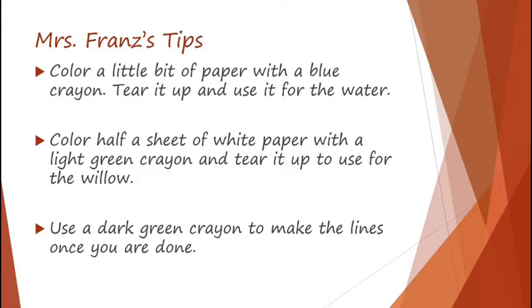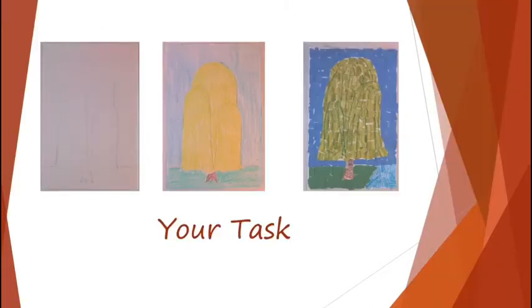Try and make it a different kind of blue than the sky. Otherwise, it'll look like you have sky all the way down. For the willow tree, I used half a sheet of white paper, colored it with a light green crayon, and tore it up to make the willow tree. Then I used a dark green crayon to make the lines once I was done. You can see that the green of the tree is a little bit lighter than the green of my grass, because the grass is construction paper and the tree is the paper that I colored. The water I made out of crayon-colored paper and the sky was regular colored paper. Then I took a dark green crayon and I'm going to show you the sped-up video of what I did, and then you guys will have your chance to practice.